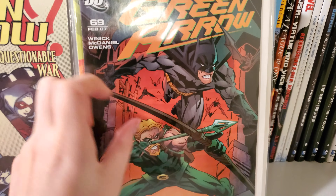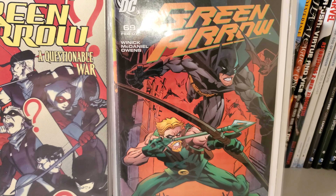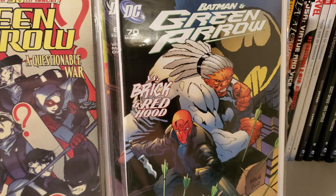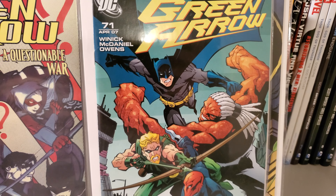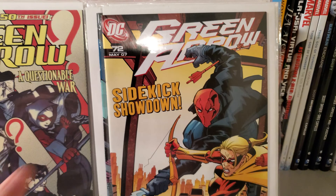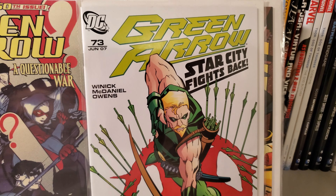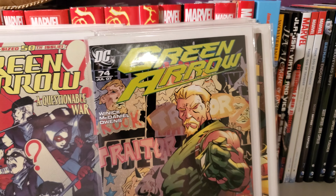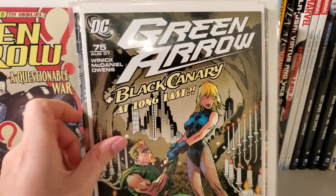Then you got some Batman — Issue 70. Issue 71. Issue 72. Issue 73. Issue 74. And last but not least, Issue 75.